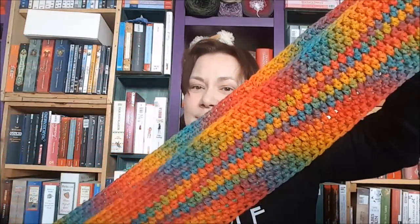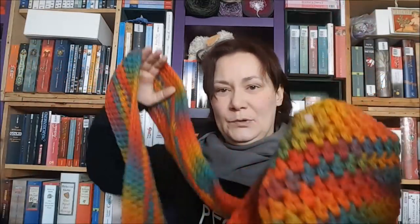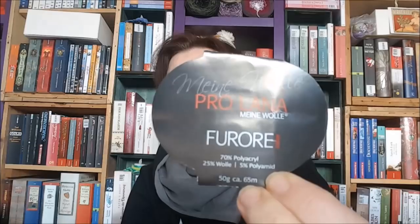Das ist von Prolana, die Wolle heißt Furore, ist aus Polyacryl, Wolle und Polyamid. Relativ dicke Wolle, 50 Gramm haben 65 Meter Lauflänge. Zwischendurch mal sowas ganz Stinknormales ist immer schön. Das ist mal keine Beanie.